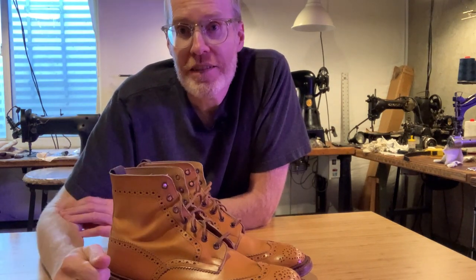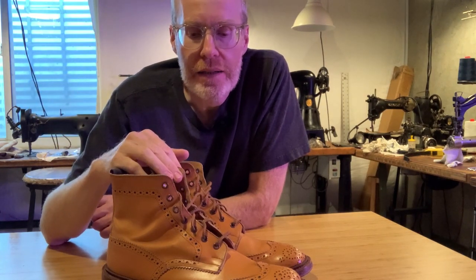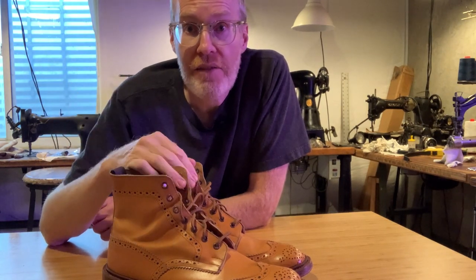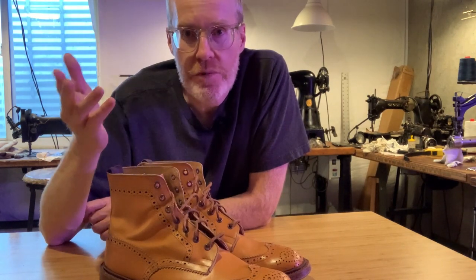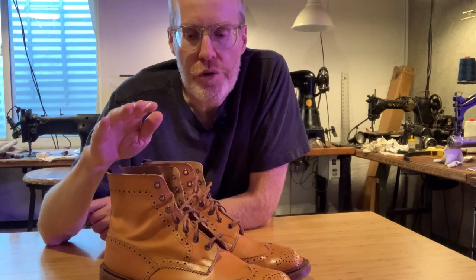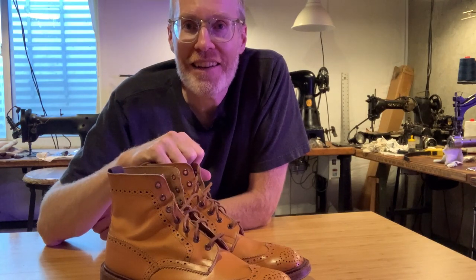I'm going to have a few more boot reviews coming up, covering all my boots — showing you what's out there from someone who's actually purchased and worn them. These are really comfortable. If you like this sort of content, subscribe, like, and comment. If you know a better place to get them or have a good deal, let me know. I'm on Trickers' mailing list and they do have sales here and there, so you can usually find them on sale if you look around. I'll see you next time, thanks.